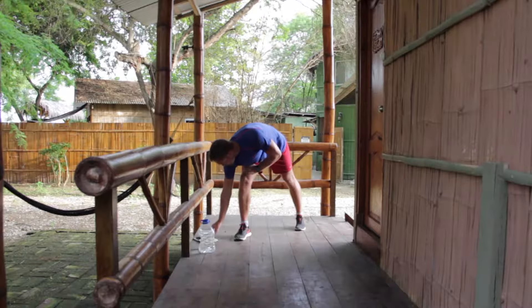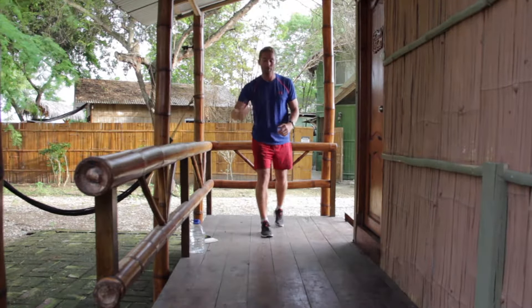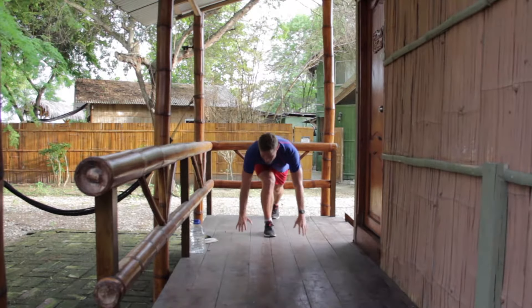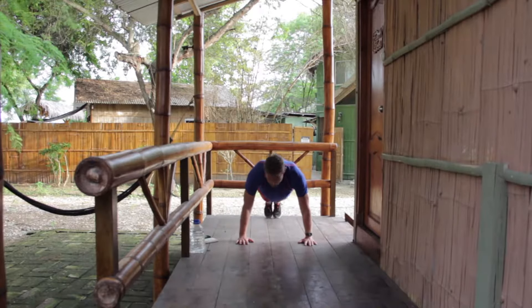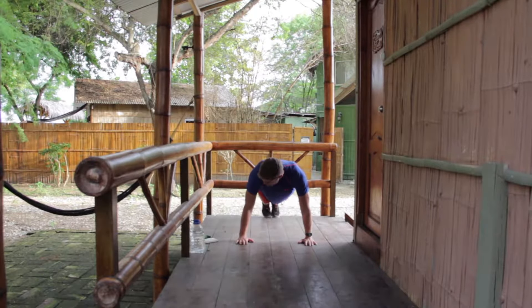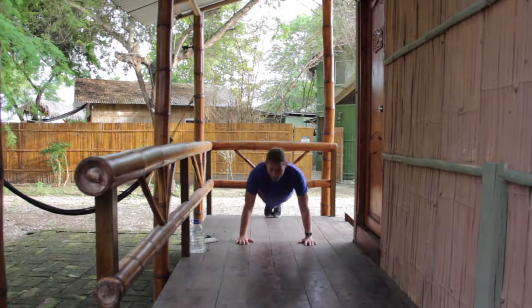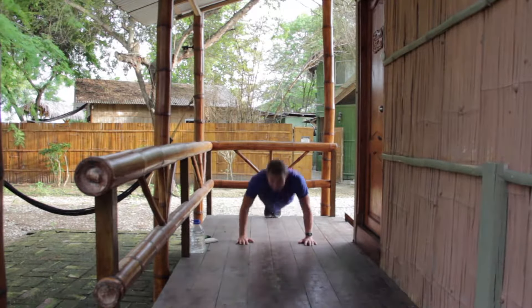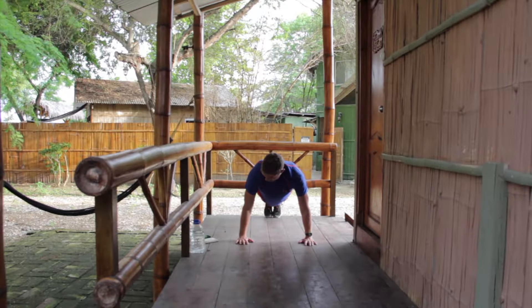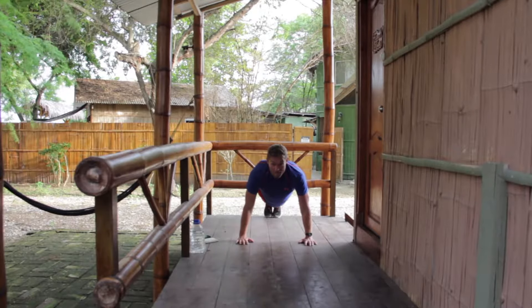I'm going to get straight into it. Make sure you've done your warm up though. So down on the floor for the first exercise — 30 seconds each exercise. We're holding the high plank position. When I say go, you're going to do one press-up. Go. Press-up every five seconds.